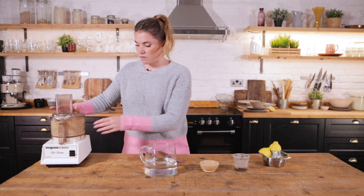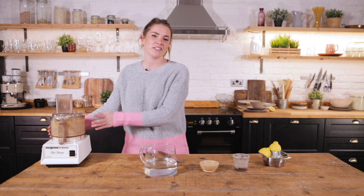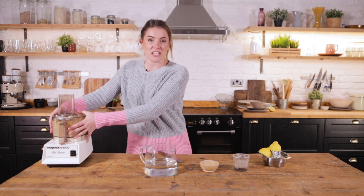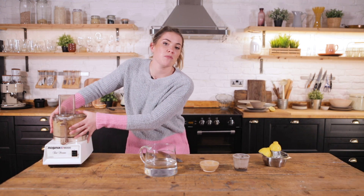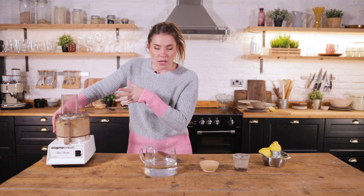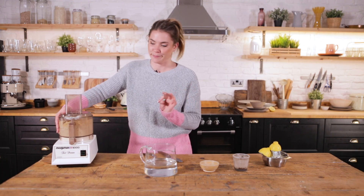She just likes to be held as she works. You're wanting to get this as smooth as possible, so you may need a spatula to scrape down the edges and just keep going. It can take up to five minutes of blending, so stick with it — you've got this.